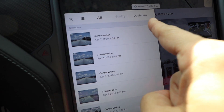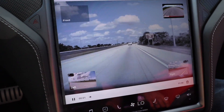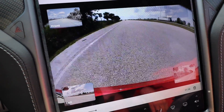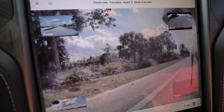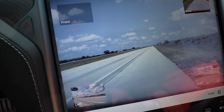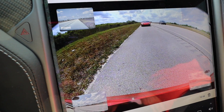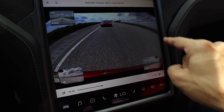You press here and then launch the viewer. You can go to All, just Sentry events, or just the dash cam. Up comes the viewer showing all four views — just click on a different view to select it. There's the rear, left side, front, and right side. The rear always looks better because the other cameras are used for autopilot. You can actually scrub through the clip and fast-forward using the dial. Here we've got a Lamborghini Huracan right behind us.